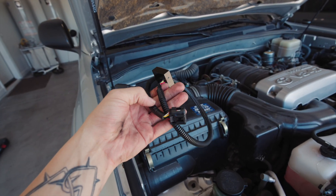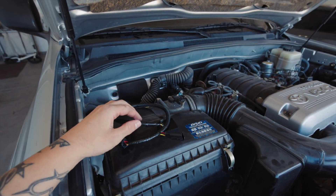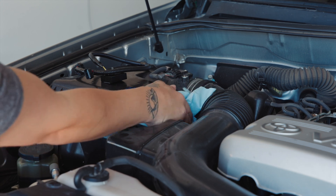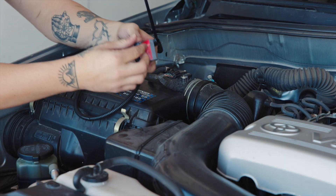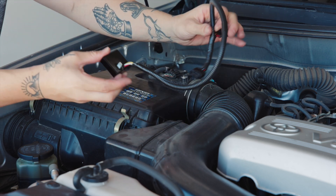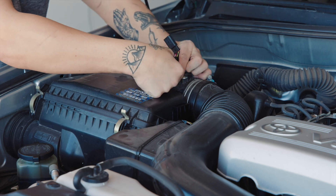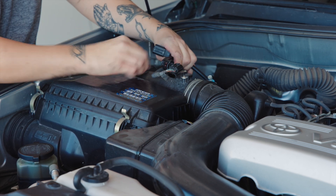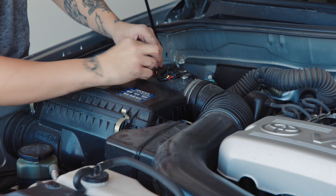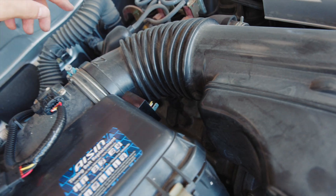Now we have to install the actual bypass adapter, which needs to tap into the stock MAF sensor. I'm going to mount it right here, so I just need to clean this area up. We're going to remove the stock MAF sensor, put our bypass in, and connect the stock one into the bypass. Make sure that with all this extra wire loom you don't have it anywhere close to the engine block.